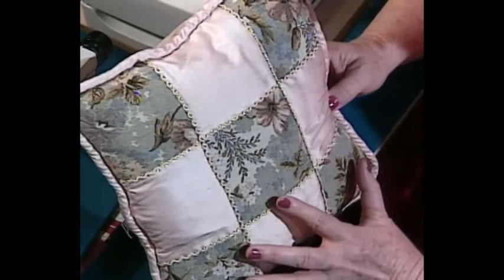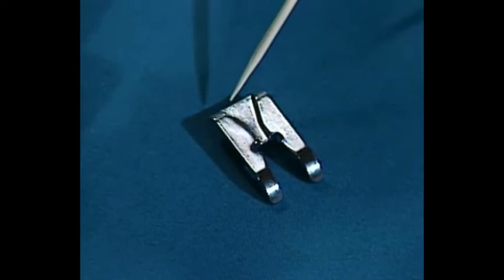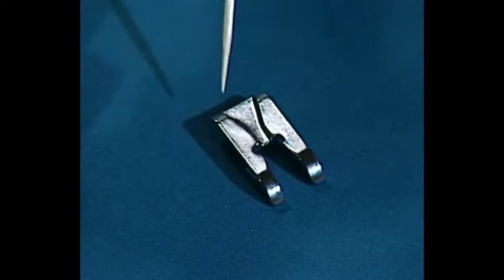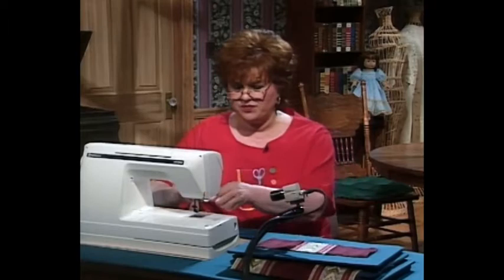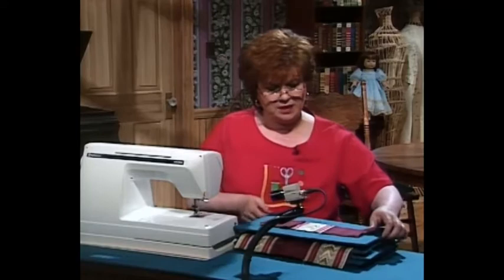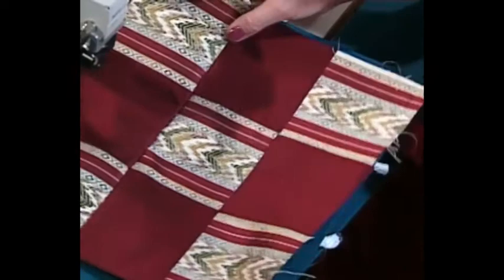I'm going to sew some braid on this pillow. I have a foot here called a candle wicking foot — look through all your feet that go with your machine, or see if there is one with a deep groove in the back, as that is best for sewing on any kind of braid. I'm going to slip it on the sewing machine. You simply work with squares, and you can see how much this silk dupioni ravels. Sew them together checkerboard, then put the braid on — slip it under the foot with the groove.